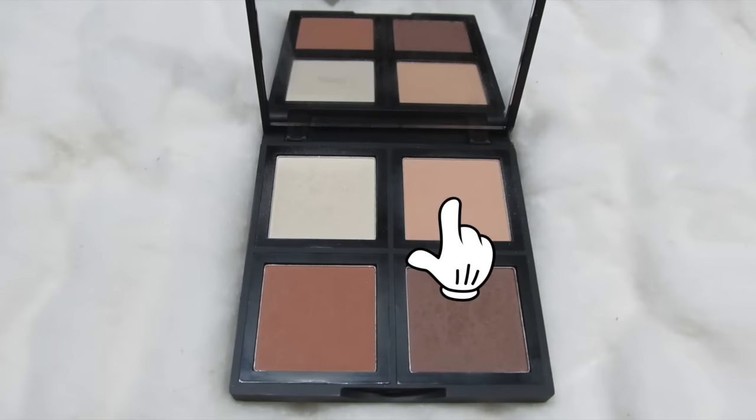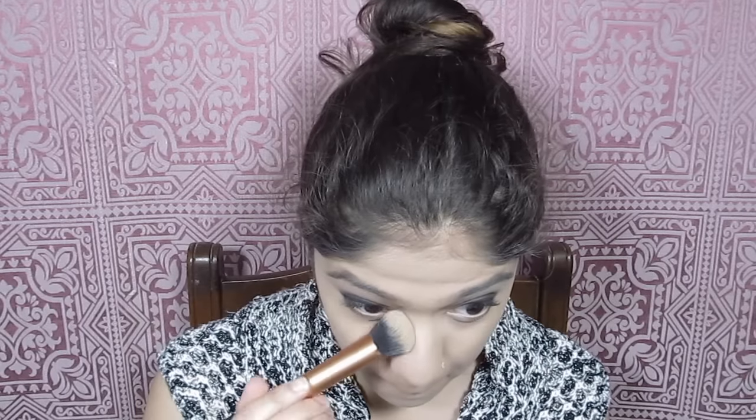Next I'm going into the ELF contour powder, using a shade that's very close to my skin color but very yellow-toned. Unfortunately the photo isn't picking it up well, but I'm using this to set under my eyes.